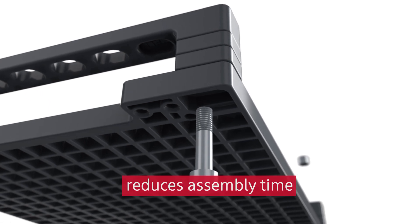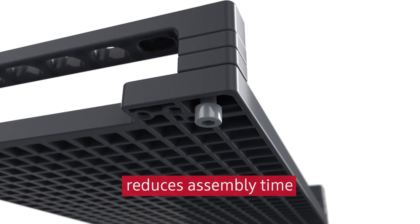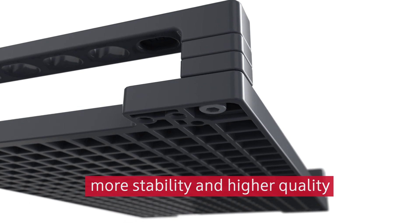Assembly of the carrier is easy as well due to the simplified design. It increases stability and overall quality.